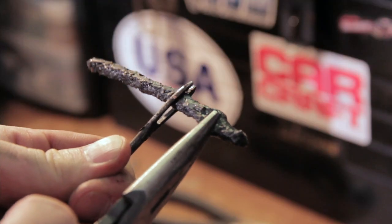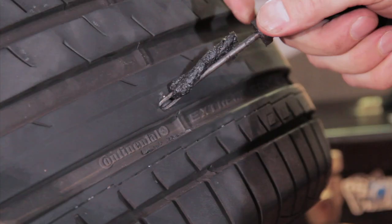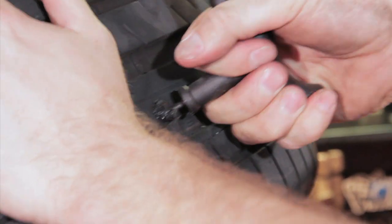Push the sticky rubber plug into the eyelet of the plug insertion tool. Using some force, push the plug into the hole. Then pull the tool straight out, leaving the plug in place.